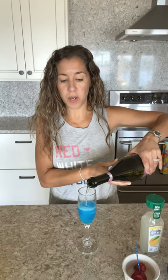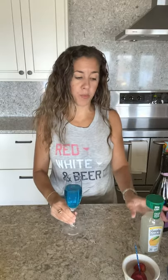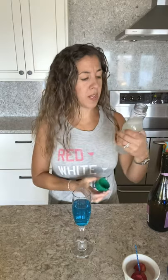One ounce of blue curacao — that's what's going to give us that blue color. Once we put in the Prosecco, it's going to calm down that vibrant color, as well as the lemonade. So I'm going to carefully pour in the Prosecco — remember, this is bubbly, you don't want to fill it all the way to the top. I'm going to go about three fourths of the way full, so we have room for a splash of lemonade on top. I'm going to shake the lemonade first since the pulp settles, then put a splash in there.